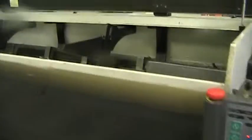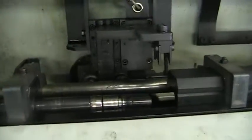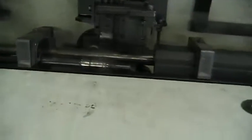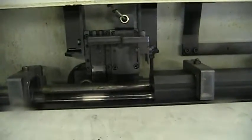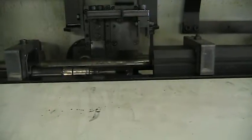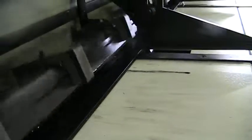Now we'll jog the bar feed back and forth so you can see the operation. This is the inside of the Vito bar loader. You can see the pusher being pushed forward and retraction, the clamping system going up and down, the inside of the track, and refeeding.